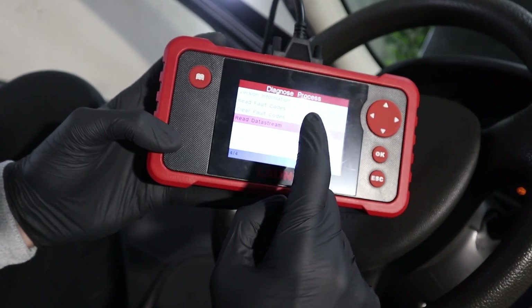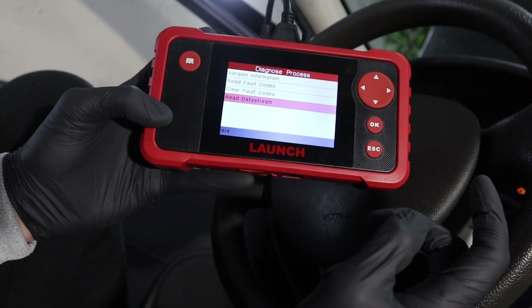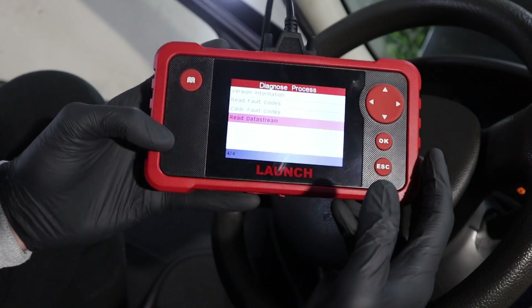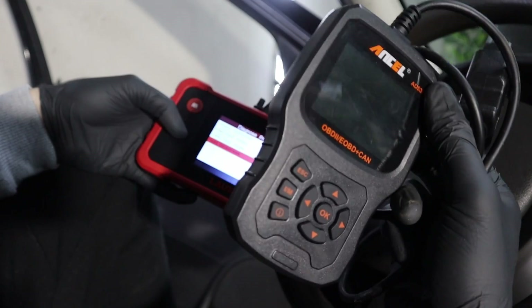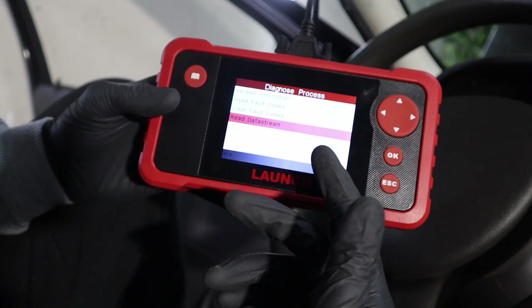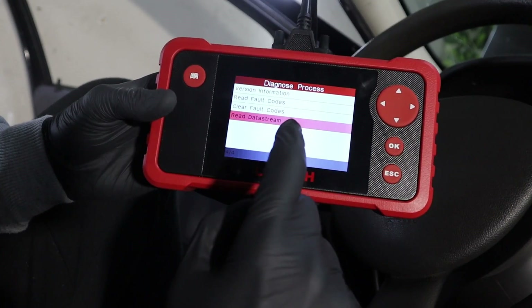So the advantage of a multi-system scanner is that you can go to multiple control modules, scan them for faults, erase codes, and read the live data. With a basic code reader you can only do that for the engine control module. And as you could see, even for the engine control module we had additional data with a scanner like this.